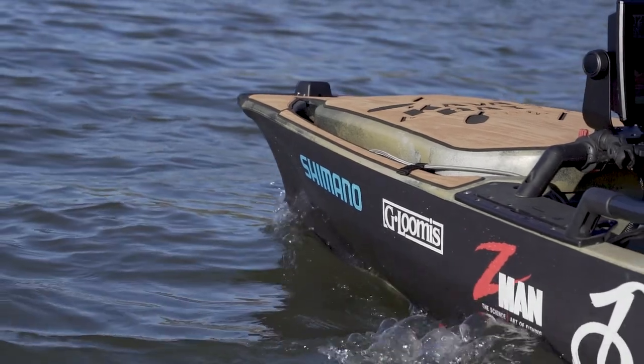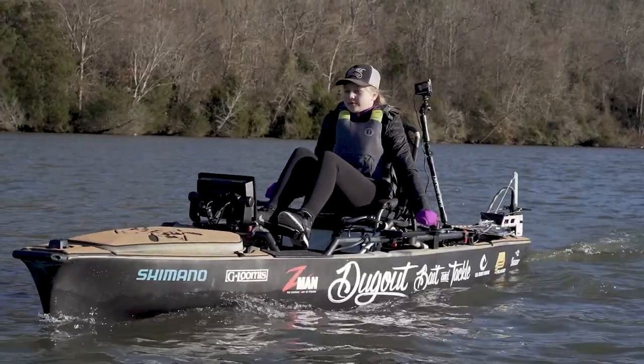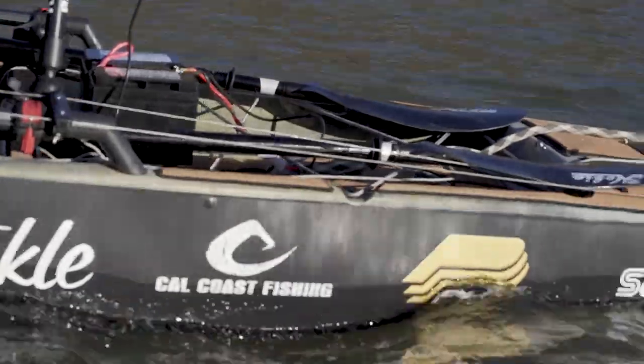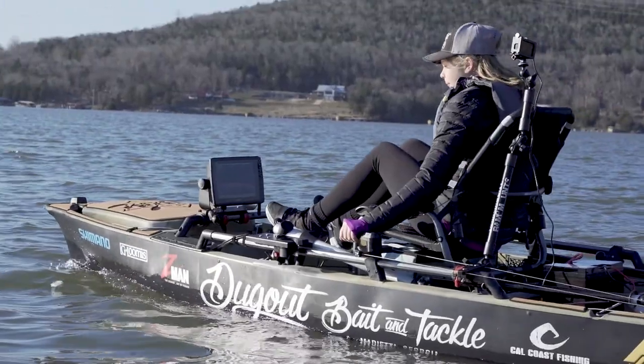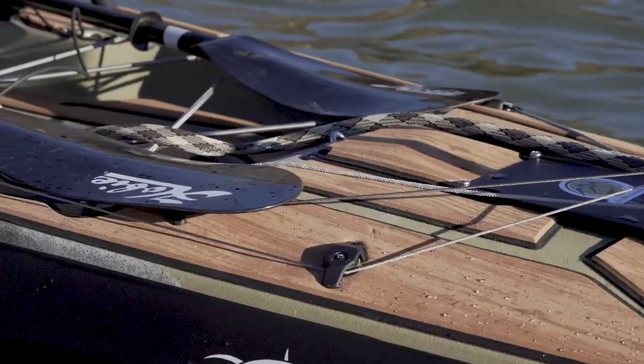Speaking of motor, I decided to go with the Newport this year. The reason I really like the Newport is you can choose whatever brand lithium batteries you prefer, run it at 24 volts, and what this allows you to do is have days of run time versus hours of run time.